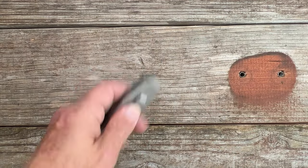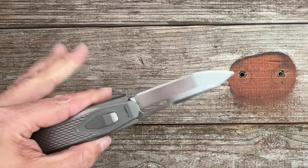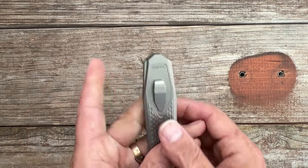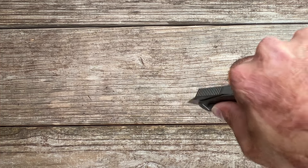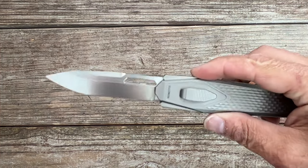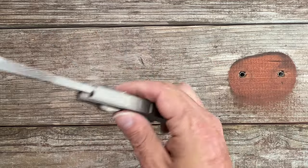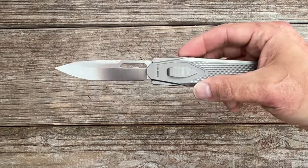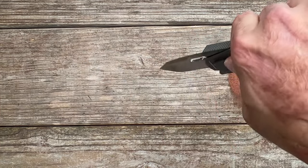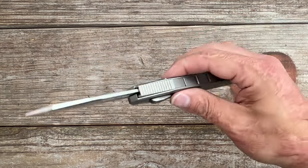Maybe I need to lube something, but when I do it left-handed it goes out nicely. I need to make sure I keep my finger off that little wing — if you're pushing on those wings it's going to slow the blade down. As long as I keep my finger off of it and sit below it, it's very smooth.